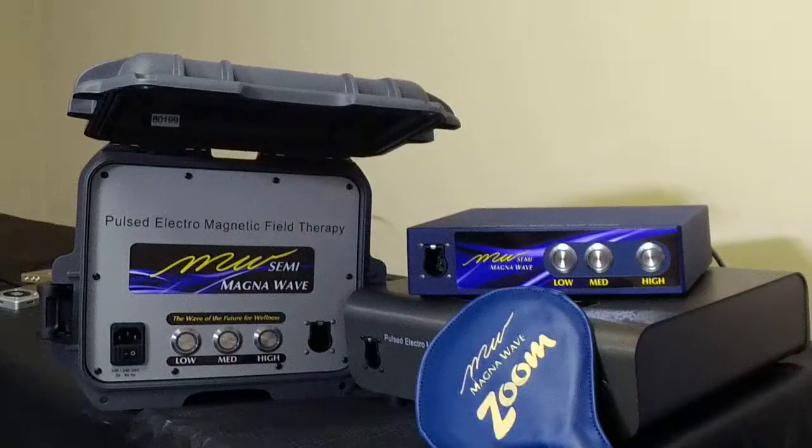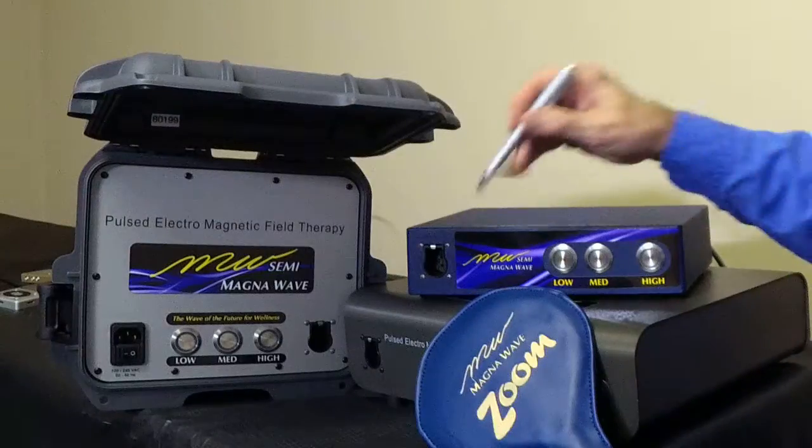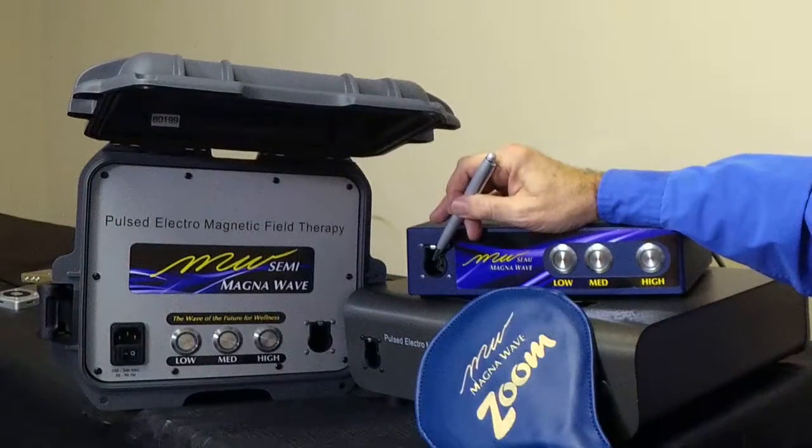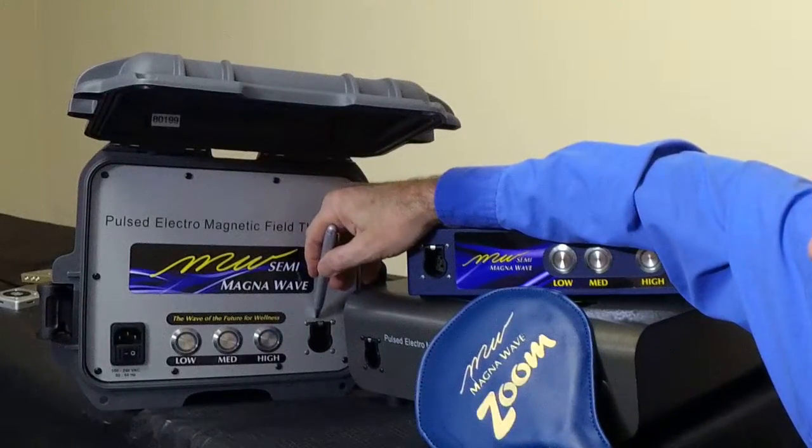Both machines can be used in a home environment or a clinic environment, or however you would like to use them. Each machine has a single receptacle to plug in the attachments that you're going to be using. Here it is on the tabletop, and on the traveler it's in the lower right-hand corner.